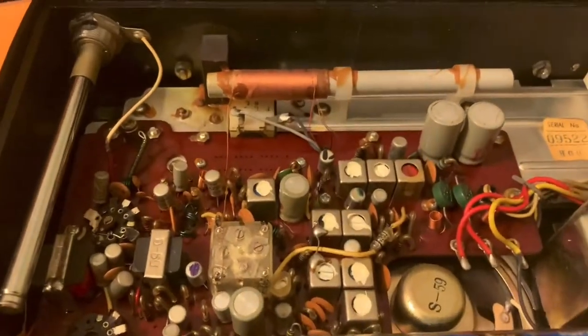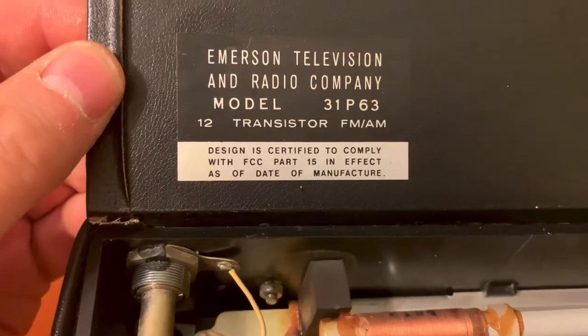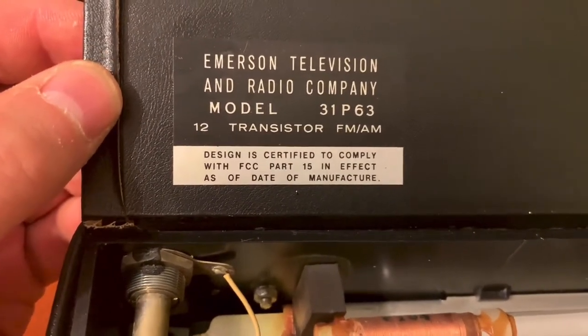I'll flip it around to the back and open this up. I want to show you what it looks like on the inside because it's pretty cool. There's the inside of it. It is model 31P63, 12 transistor.